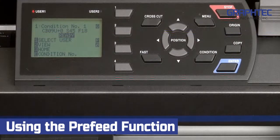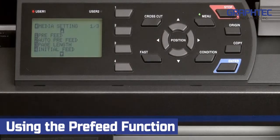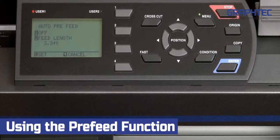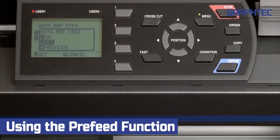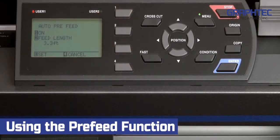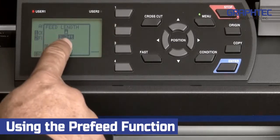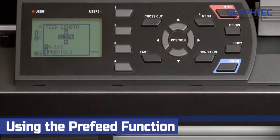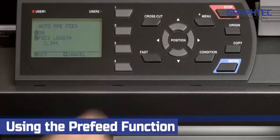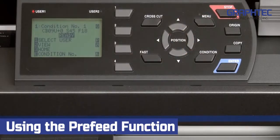To enable the auto-pre-feed, press the menu key. In the main menu, press the 4 key for media. Next, press the 2 key for auto-pre-feed. When in the auto-pre-feed menu, press the 1 key and a pop-up menu appears, so that we can then press the 1 key again to enable the auto-pre-feed. Then press the 2 key to establish the pre-feed length. Press the up or down arrow keys to establish the length, then press the left arrow key. Press enter to accept the changes, then press the menu key to return to the default main screen.